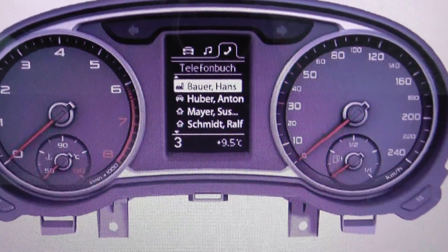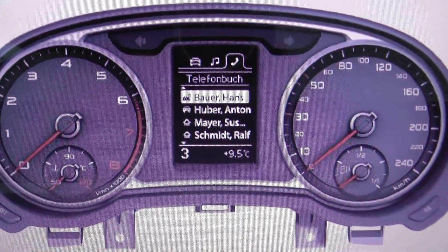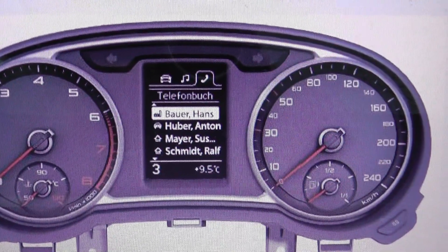The diagnostic code readers will tell you where the problem is and what needs to be done to fix the fault, and it will allow you to reset the code and reset the engine light.